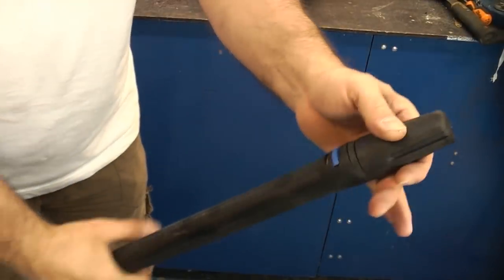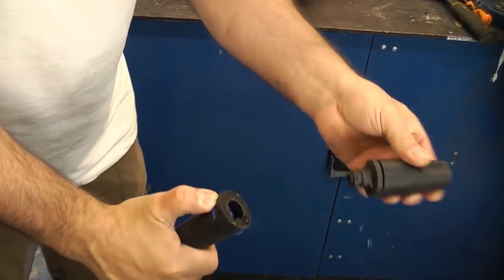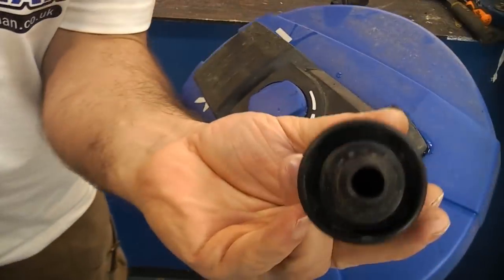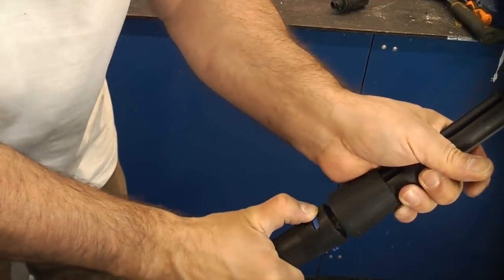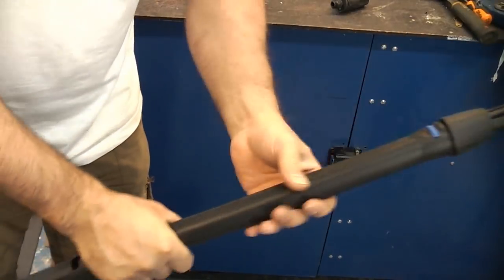To connect it to the lance it's very easy. Simply press in that blue tab, remove the nozzle, ensure that the lug is aligned and simply click that into position and then let go of the blue tab. That is then firmly fixed to the lance.